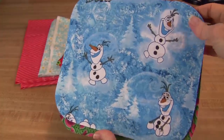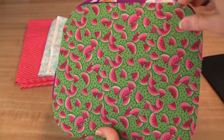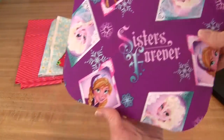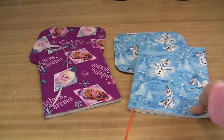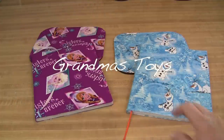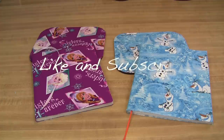This covered mouse pad project is fun and so easy to do. It makes a nice gift for someone because it's personal and you made it yourself. If you would like to know how to make a journal or diary to match your mouse pad, check my channel Grandma's Toys for easy instructions. If you want to see more projects that you can make yourself, click like and subscribe. Thanks for watching Grandma's Toys.